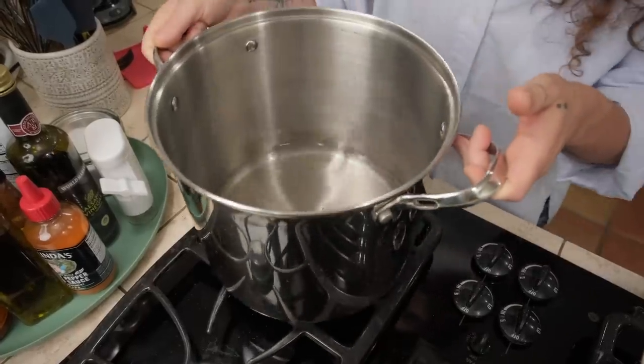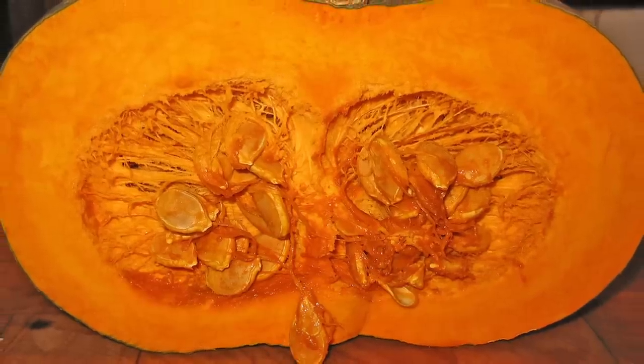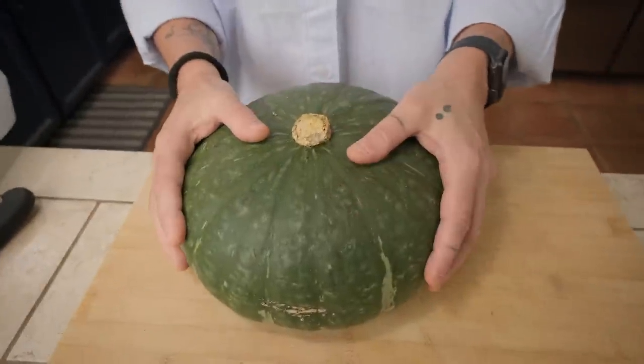By the way, there are so many different kinds of squash. What's your favorite kind of squash? For this dish, normally I use zucca mantovana, which means mantua squash, but here I don't have zucca mantovana, so I'm trying to make this dish with the kabucha squash. So this is an experiment, more or less.